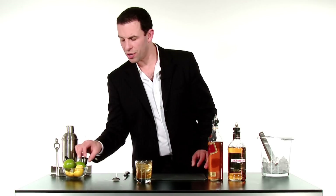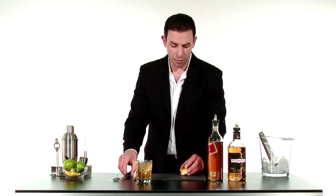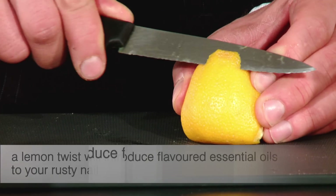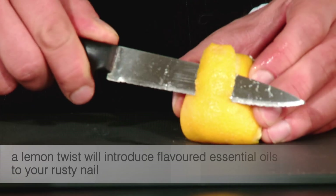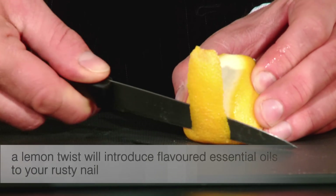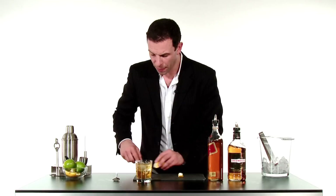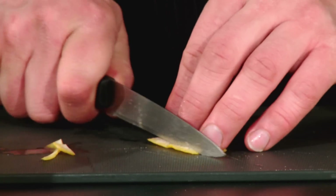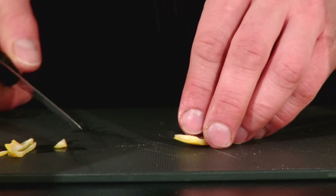And to garnish, we're going to garnish it as we did one of our other drinks. We're going to use a little twist of lemon — we're going to cut from the top down to the bottom of the lemon, getting a little bit of that white pith with it. Getting that white pith in there is going to allow us to form the twist exactly as we'd want to.